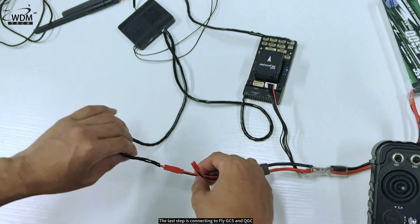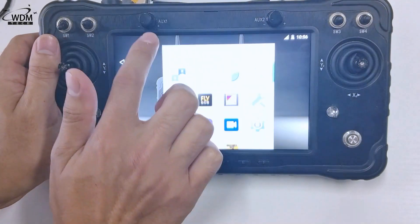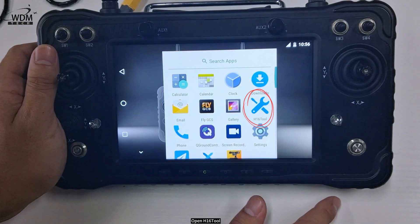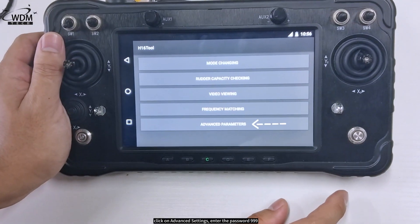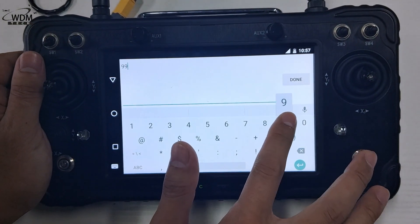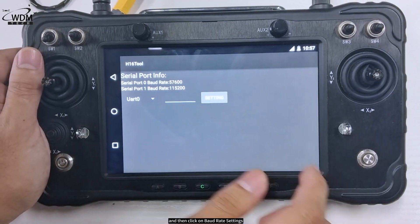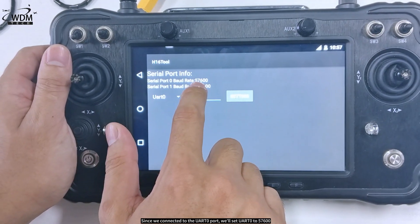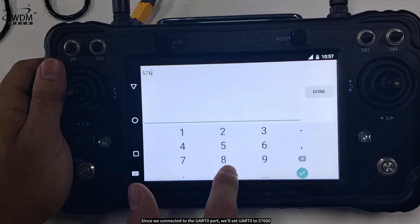The last step is connecting to FlyGCS and QGC. Open H16 tool, click on advanced settings, enter the password 999, and then click on baud rate settings. Since we connected to the UART0 port, we'll set UART0 to 57600.